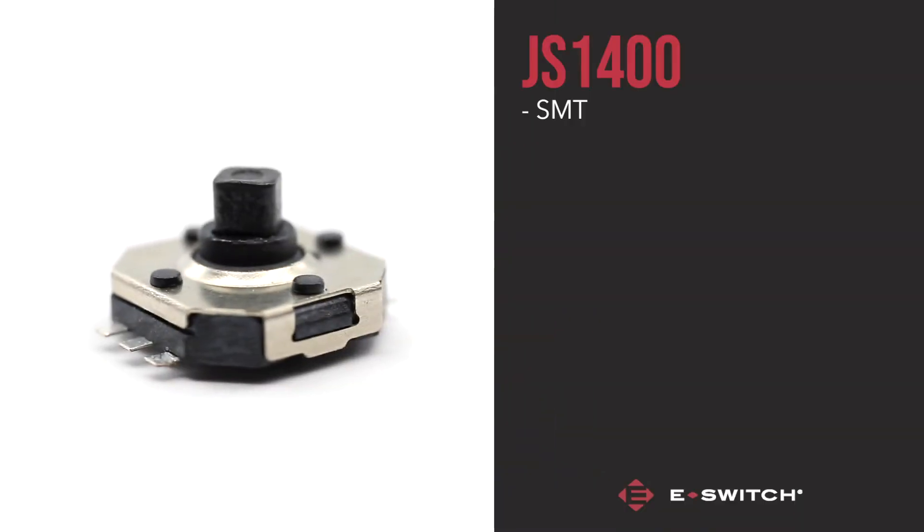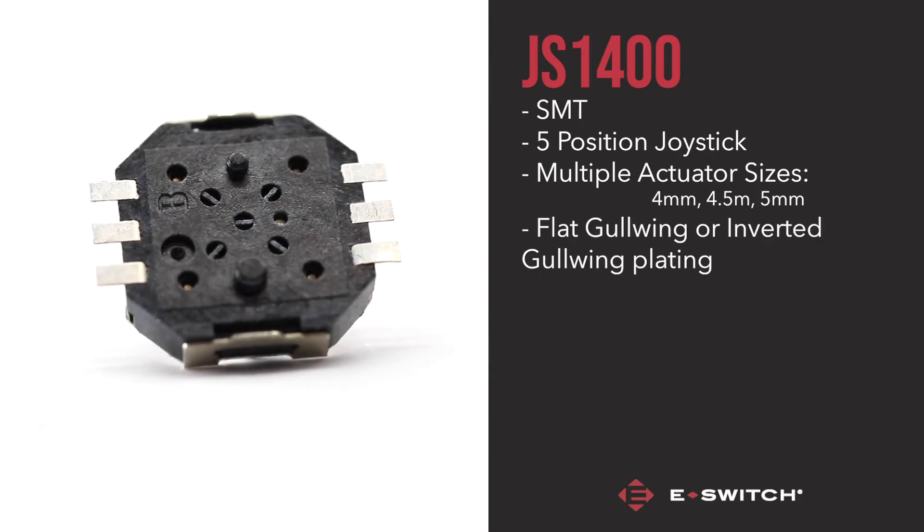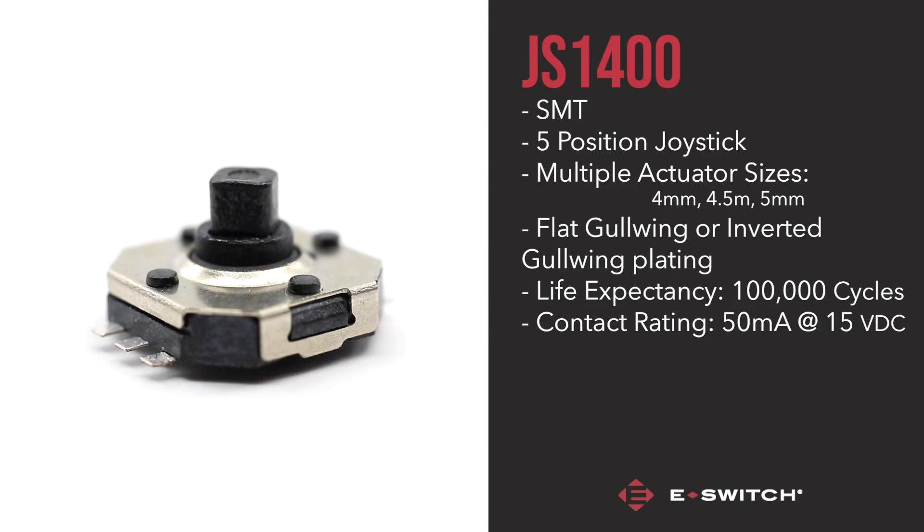The JS1400 is not only the smallest but has the most customisable features available out of the three switches. It features a five-position joystick with multiple options for the actuator's size: 4, 4.5, and 5mm are available. The JS1400 also comes with a choice of flat gullwing or inverted gullwing plating, giving more flexibility for your final application's needs. The switch sports a 100,000 mechanical life with a contact rating of 50mA at 12VDC.